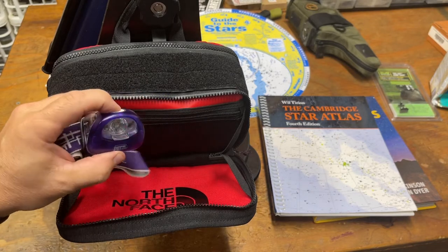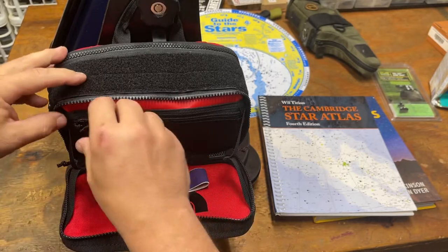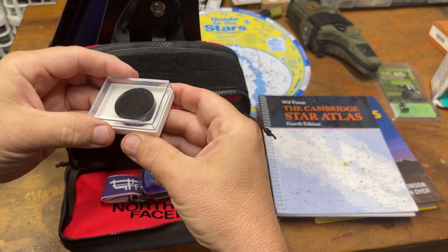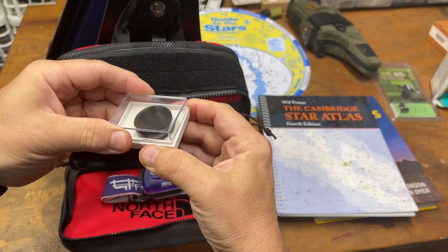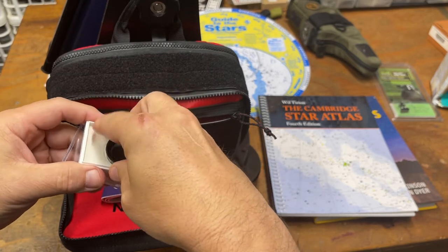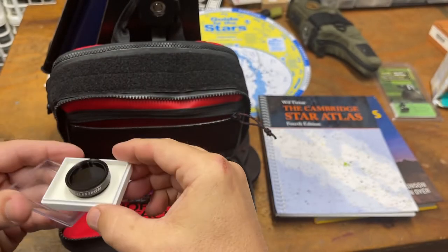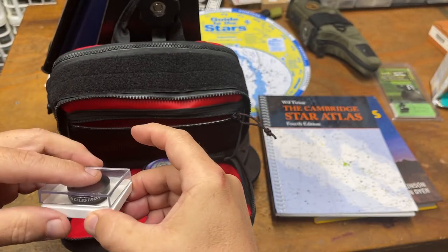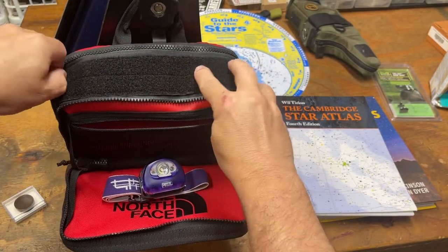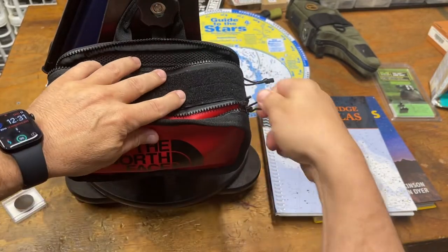Now what accessories do I have in it? Not very many. Of course there's a headlamp with red light, because you don't want white light when your eyes are adjusted to the dark. I also have a Celestron sun/moon filter, which just makes it a little bit easier on your eyes at night. I'll show you how that's used in a second.